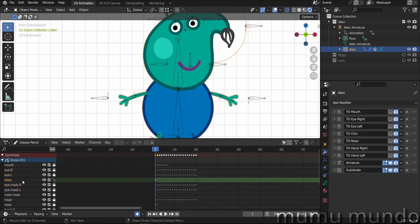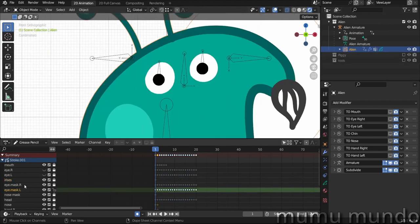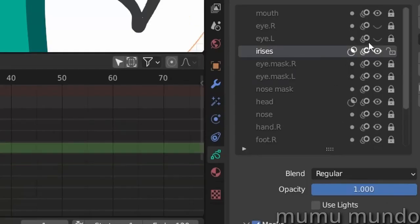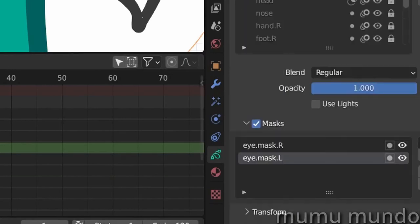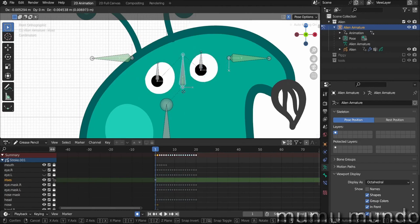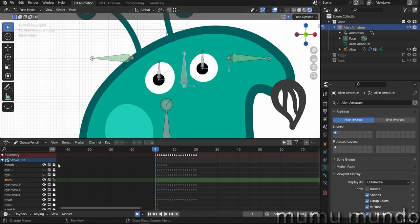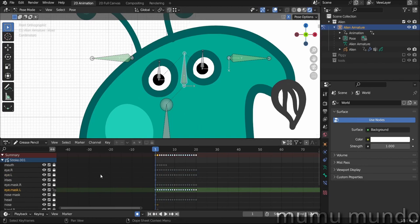Then we have the eyes. We have five layers for the eyes: two layers for each eye and one layer for the irises. If we hide these two layers, we can see the white eyes that also act as a mask for the irises. Under irises, we enabled masking and added these two layers, so that when you move the irises with your rig, they get masked by the eyes. We also need stroke layers, so we added two layers with strokes above the irises.